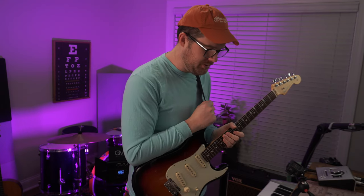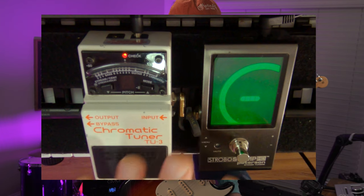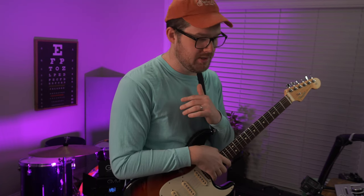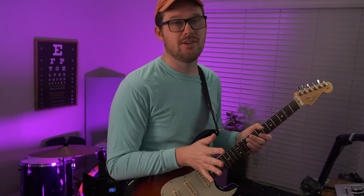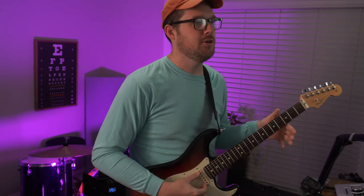Now let's get started with equal temperament. I've got the Boss TU3 tuner plugged in coming out of the Peterson so you can see how the two compare to each other. With equal temperament, we should be getting the same tuning with both — they should both say the guitar is in tune. But as we get into things like the James Taylor tuning, you're going to notice that the Boss tuner is actually telling you you're out of tune. As we go through the different tunings, I am going to tune based on the open string.